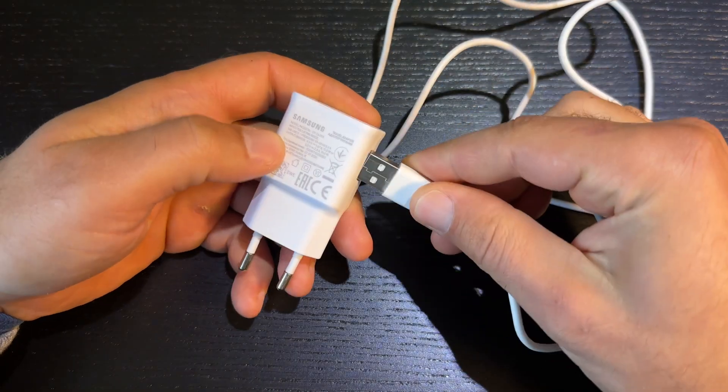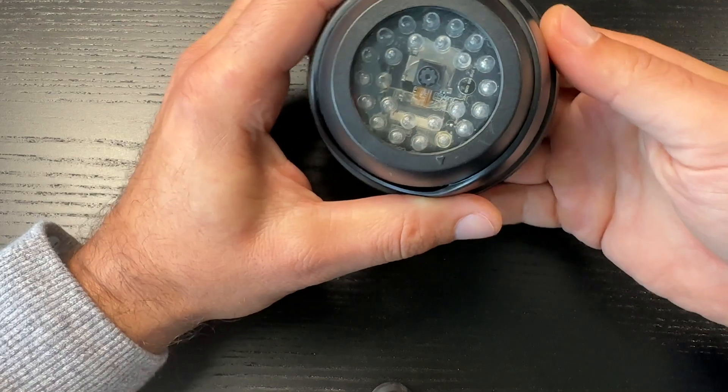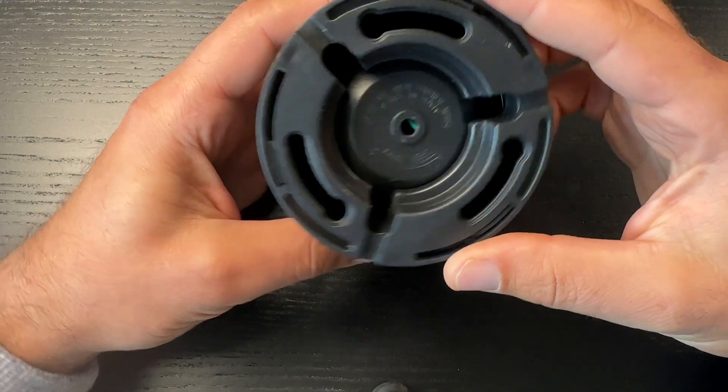You'll also need a USB cable with adapter to power the camera later. Optionally, to make the build look finished, you can buy a dummy security camera case or print something from Thingiverse if you have a 3D printer. Buying links for all parts are in the video description. For software, you'll need Home Assistant and ESP Home Dashboard, which is available as a Home Assistant add-on.